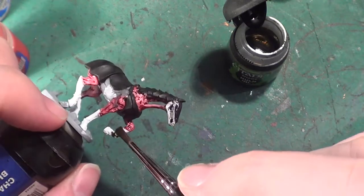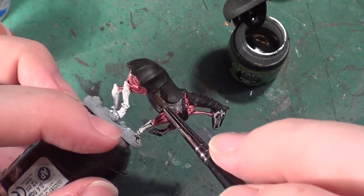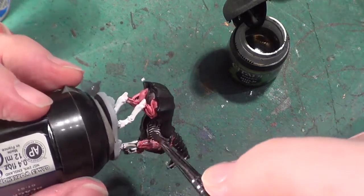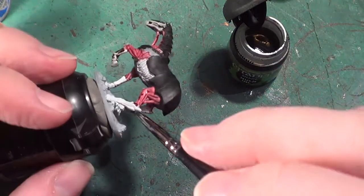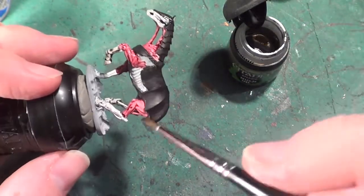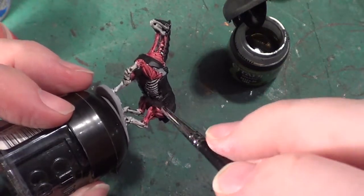Now the bone here — I will be coming back to highlight the bone areas later on, so it's not going to stay as dark as the sinew and flesh. I am avoiding the base at the moment — I'm not fussed about the base. I'm just showing how to do the actual figure itself. I'll touch on the base when the miniature's finished.